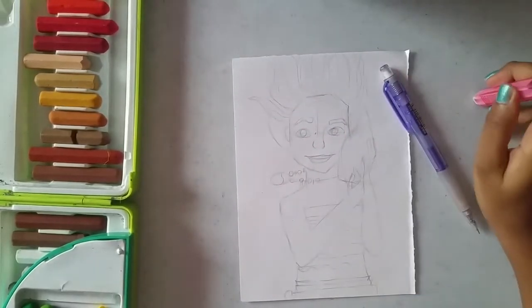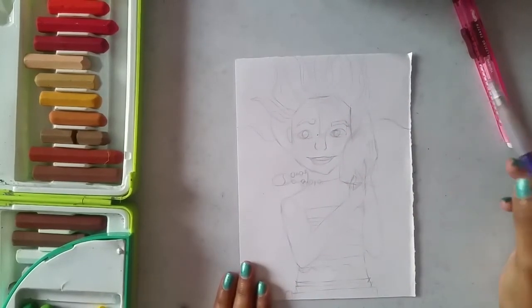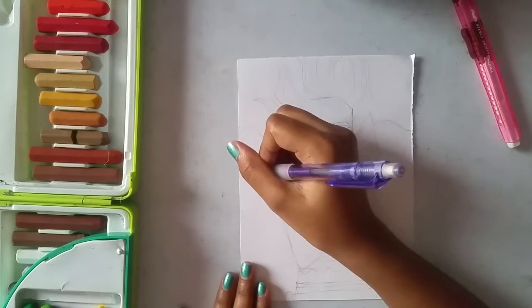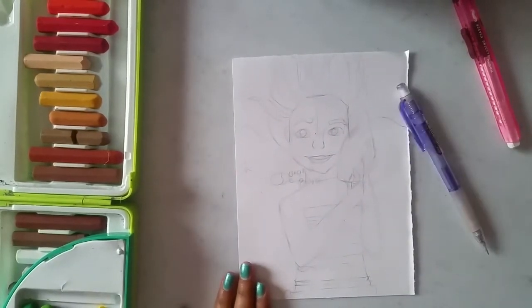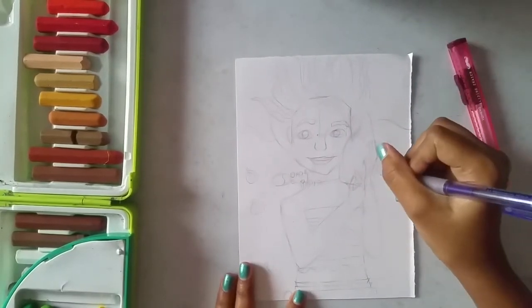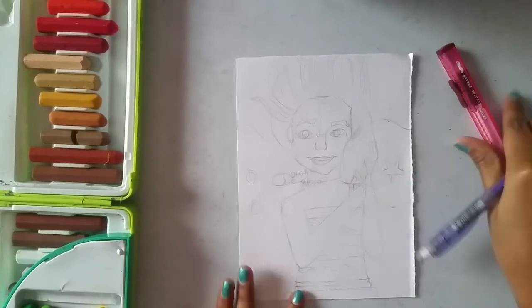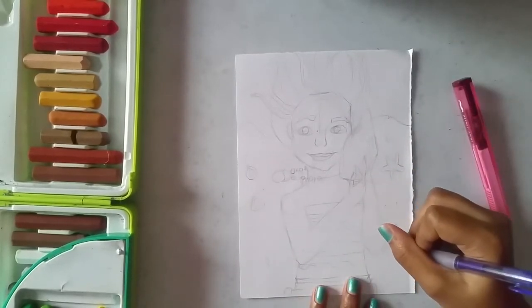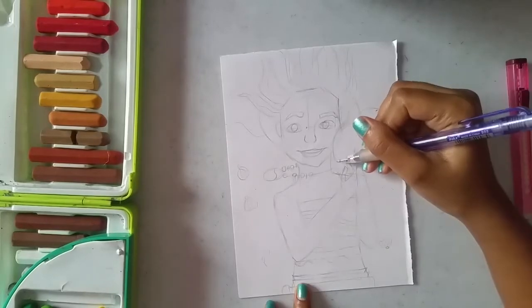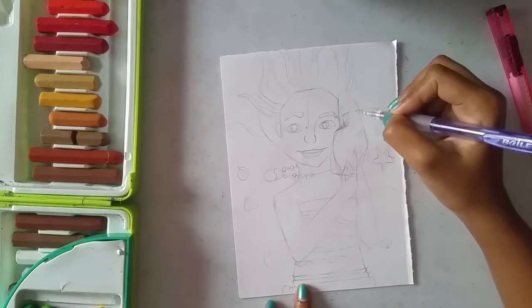Without further ado, let's continue the drawing. I think it will be perfect to create a beach vibe in the background and some seashells to get the beach look — maybe three to four seashells and one pretty-looking starfish.